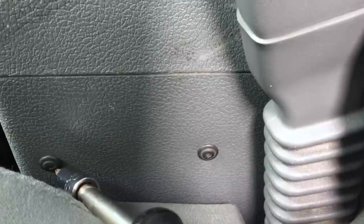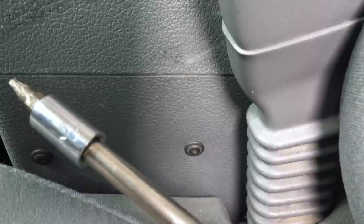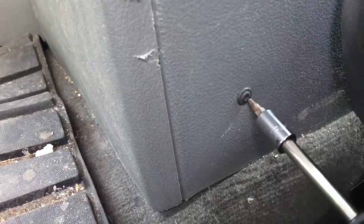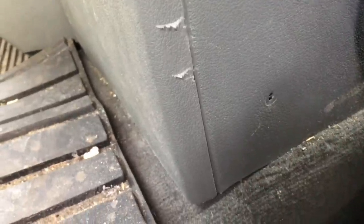To get the whole ESM out, you've got to take the whole center console out. On the driver side there are two T15 Torx screws — take those two out. On the passenger side there's another T15, and one more on the other side. Don't lose these screws.